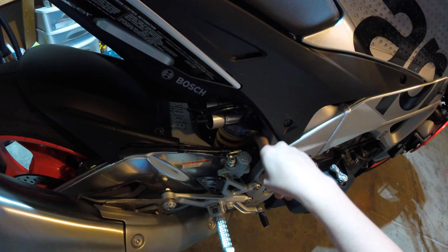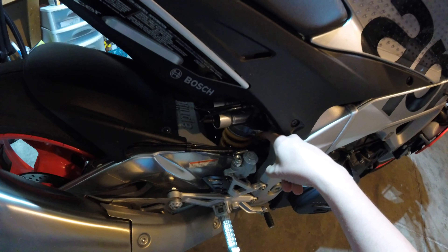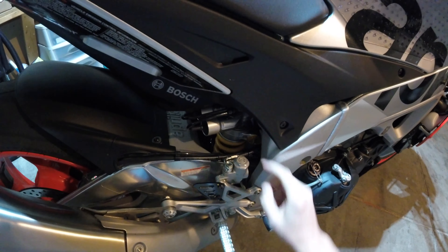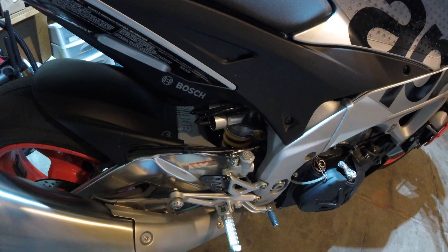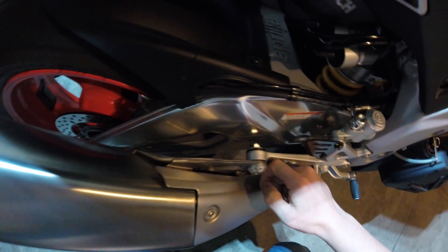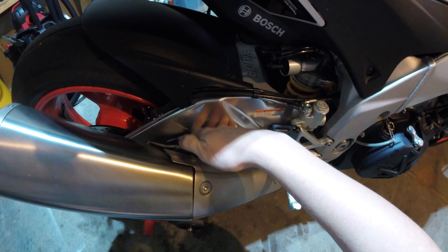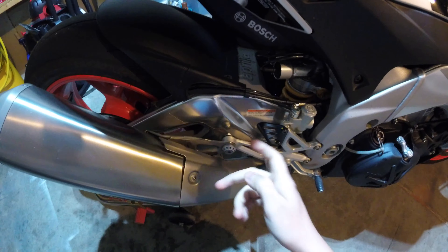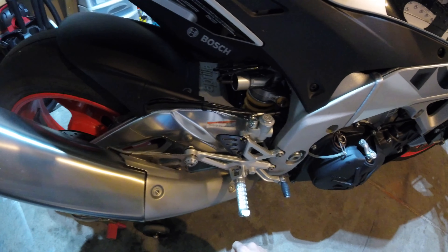Coming around here - completely stock engine, stock exhaust. I did add a PSR oil filler cap, mostly for cosmetic reasons, but it also has a safety wire pin so that if the cap were ever to come loose, there's no way it's going to unthread and come off the motorcycle and start pumping oil out all over my right leg.